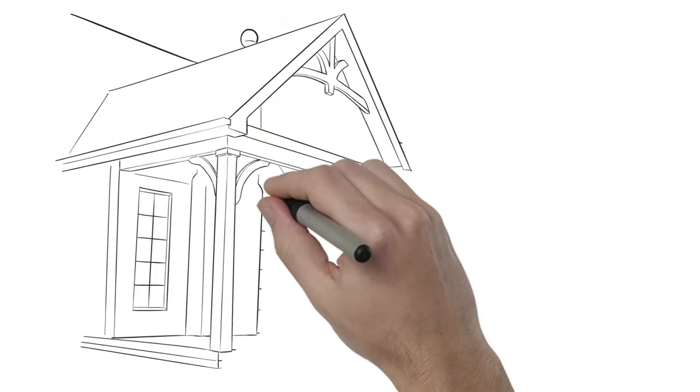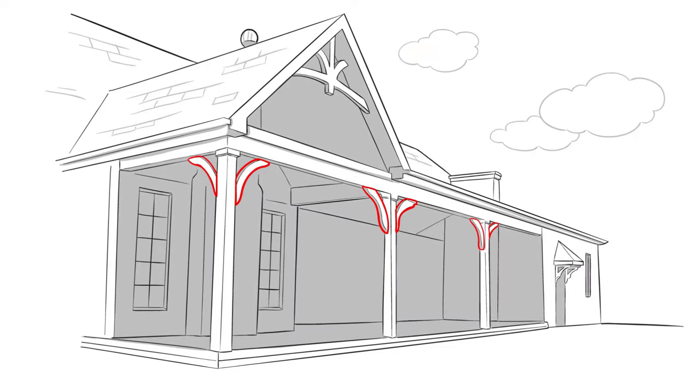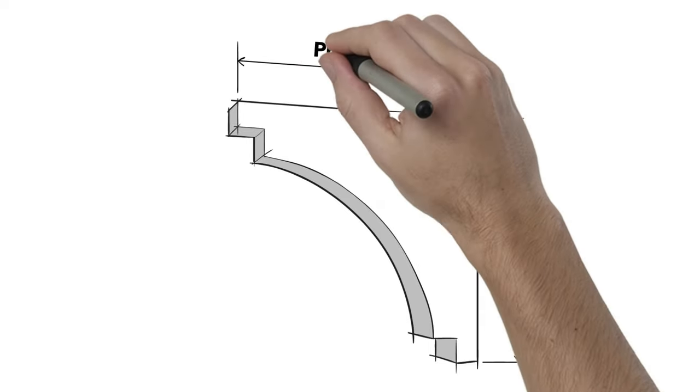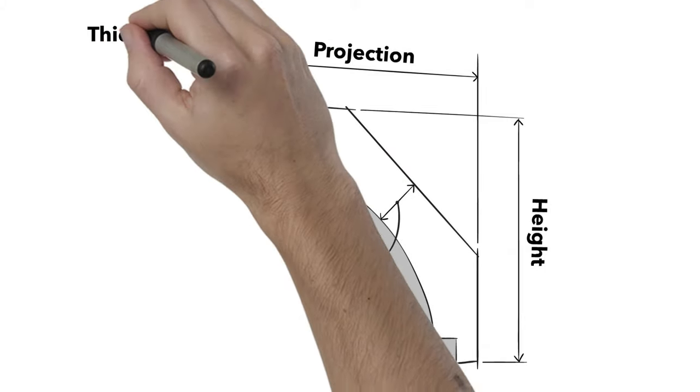Wooden cedar knee braces are a simpler but still elegant looking alternative to brackets for the interior and exterior of homes and commercial buildings. When measuring for braces you'll want to consider height, projection, depth, and thickness.